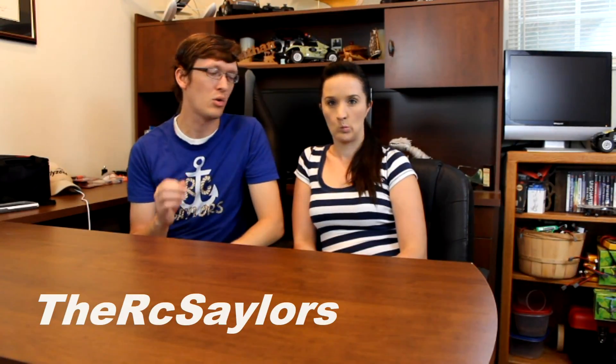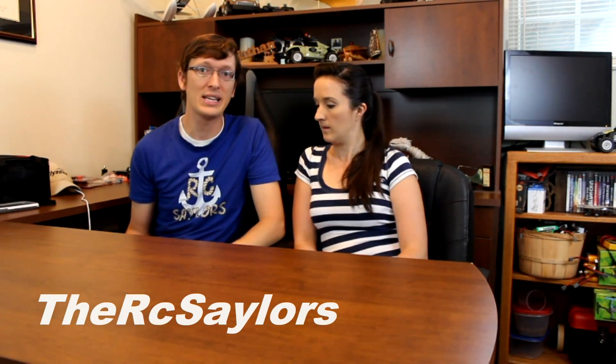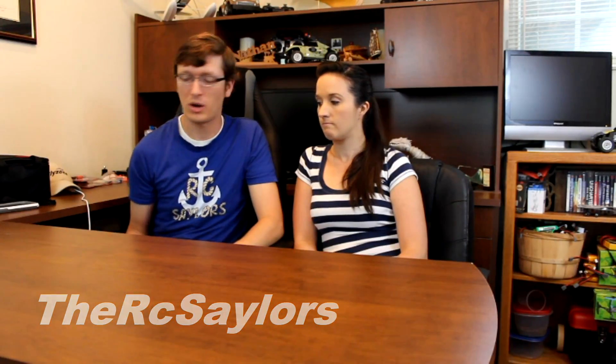Hi everyone, I'm Nate and I'm Abby. We are the RC Sailors and all this week we are doing Banggood quads and they're all pretty cheap too. Today's is gonna be a $20 quadcopter. This is the GW009C quadcopter with a camera. It's a Global Drone — if you want to check it out for yourself, we'll have it linked in the description box below.